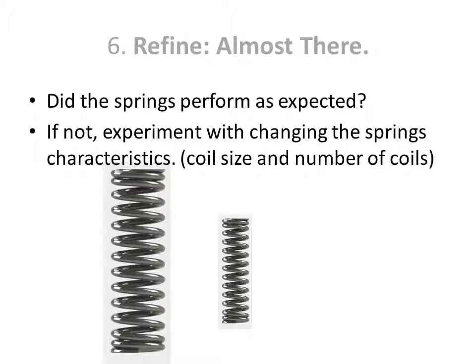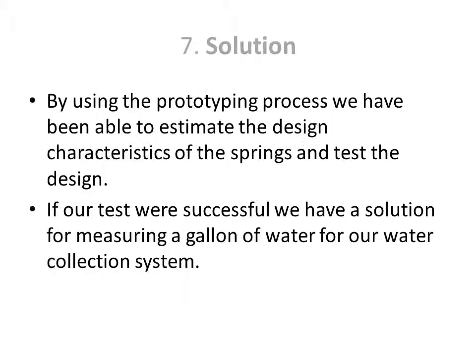Did the springs perform as expected? If not, experiment with changing the spring characteristics, like the coil size and number of coils. By using the prototyping process, we have been able to estimate the design characteristics of the spring and test the design.